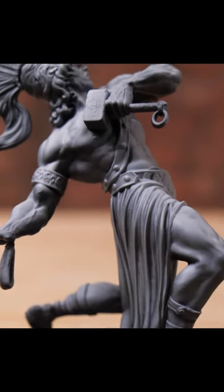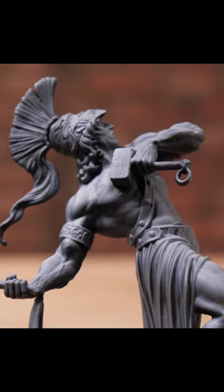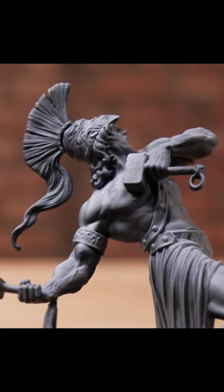Some people would also do zenithal lighting, which will be white on top of black. Or you could just paint it all white. So those extremes: you got all black, you can do all white, and you can do zenithal, which is black and white. That gets your start layer down.